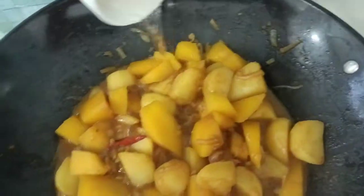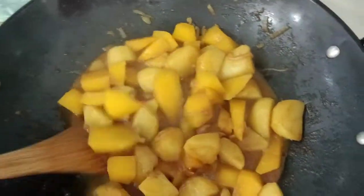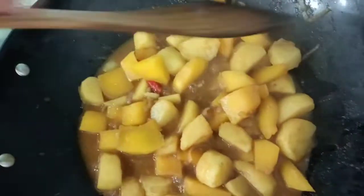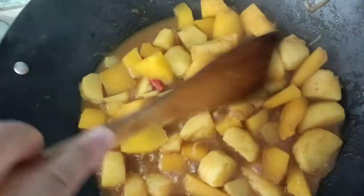Just do it like this, because if you keep stirring your vegetables, you'll spoil your pumpkin. So just remain intact — keep your pumpkin intact.